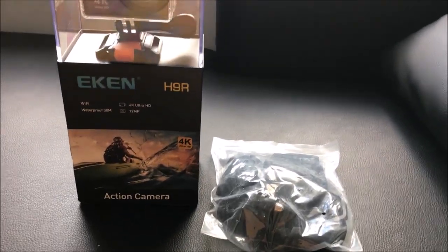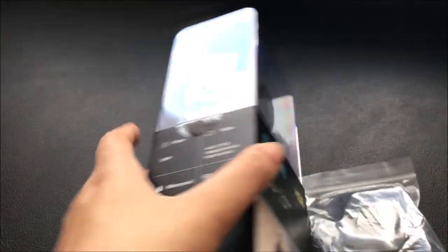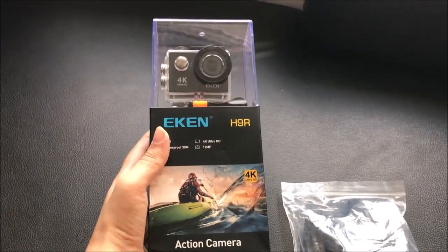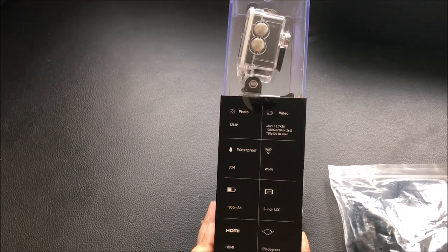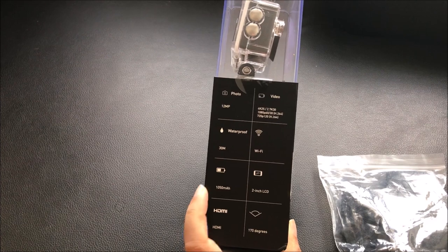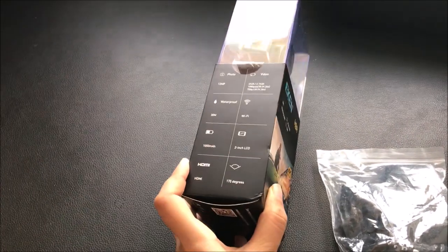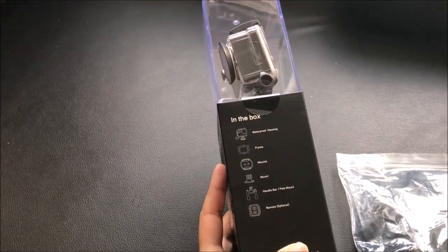The camera brand name is Eken H9R 4K Ultra HD action camera. We can see on the box it's waterproof 30 meters, has WiFi system, and photo and video resolution features.